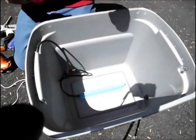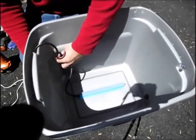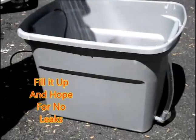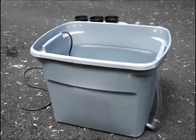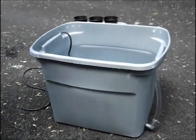From experience with air stones, they have a tendency to try to float. So this one I wanted to make sure it didn't float, so I glued it to the bottom. Then here I'm filling our system up for the first time and hoping it doesn't leak — and it doesn't leak. Fantastic.